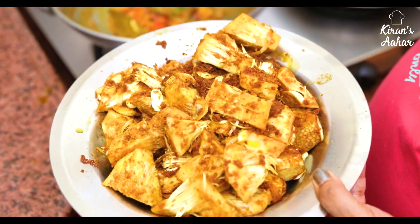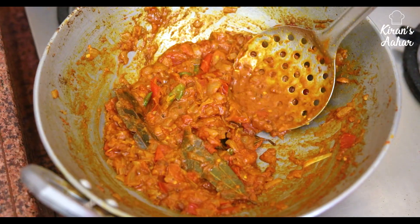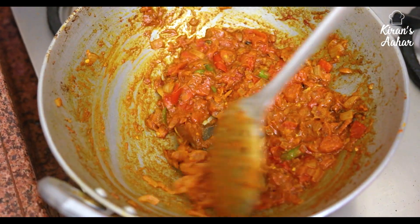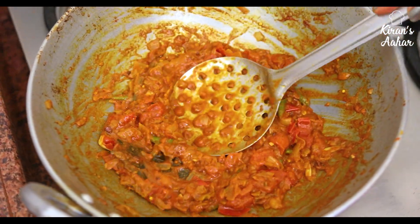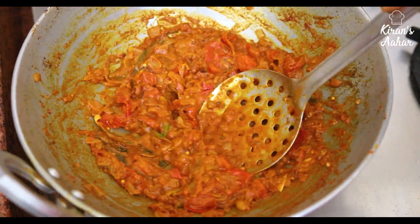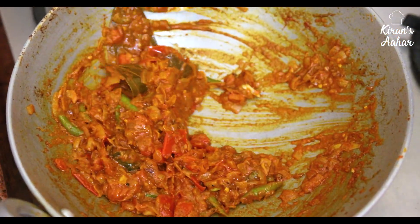We will keep the masala on a little low flame. When the masala is ready, it will all come together evenly. Friends, for about 5 minutes we will cook the masala, pressing it a little, because there is tomato in it that we need to mash.